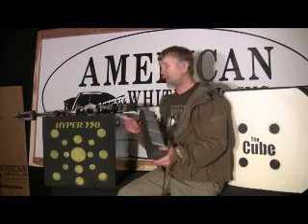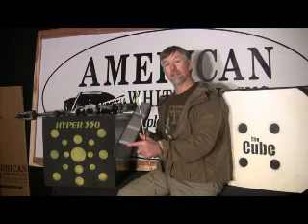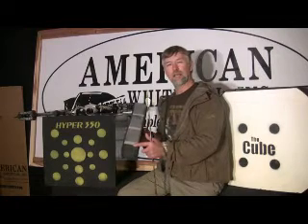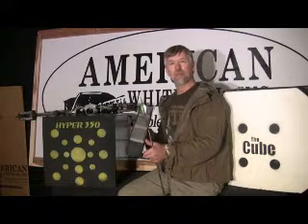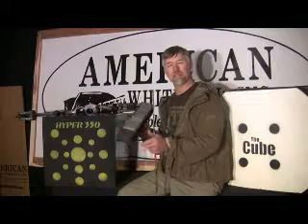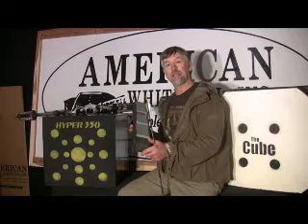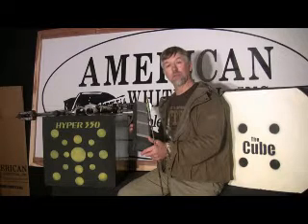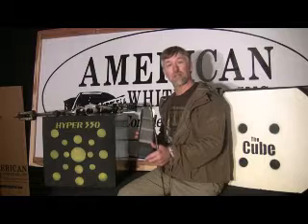We also make a Hyper 300, which is an MDL target. It has one layer of arrow armor, stops 300 feet-per-second arrows, and is only 15 by 15 by 12 inches thick — really lightweight. I built it specifically to take with me when I went to New Mexico to chase elk, needing a small target to put on the horse. It worked so well we put it in the product line. Basically, the Hyper Line has four targets: the 420, the 350, the 350 Camp, and the 300.